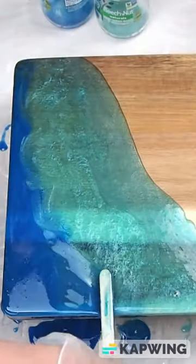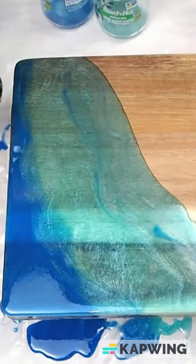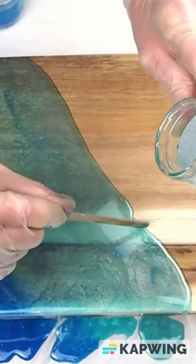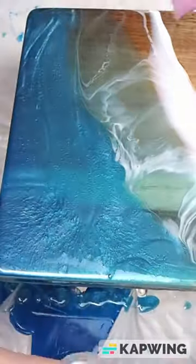We're layering the colors, going from light to dark, and I'm blending with a craft stick and a heat gun, popping all the air bubbles, making it look flowy and natural — ocean-esque. We're going to put a strip of white with some clear, blow the white out into the clear and make those frothy, foamy beach waves. I wanted some more aqua, so I added that for depth.